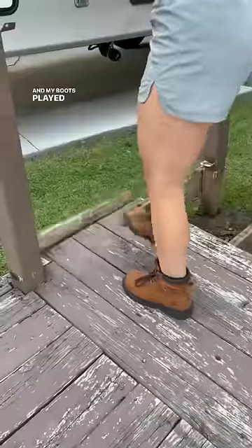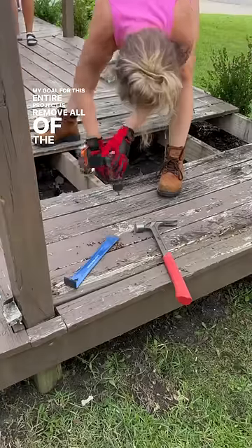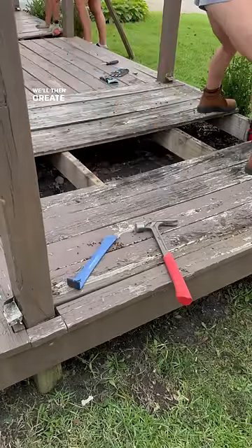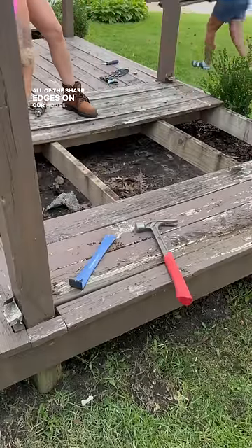My boots played an essential role in this. My goal for this entire project is to remove all of the decking and then move the bushes up towards the house. We'll then create a small garden bed, which will help soften all of the sharp edges on our house.